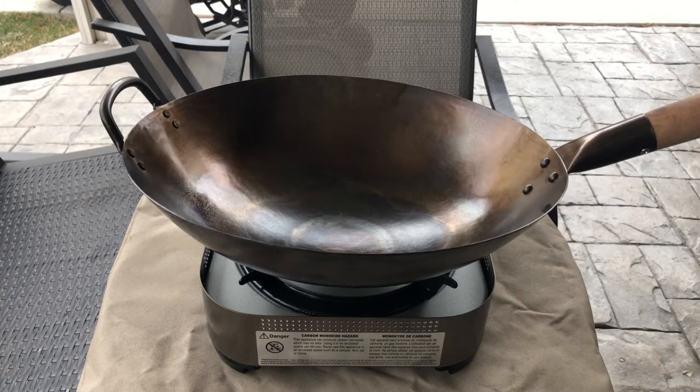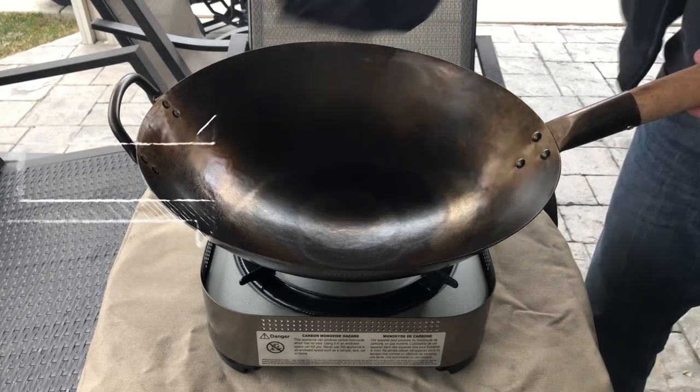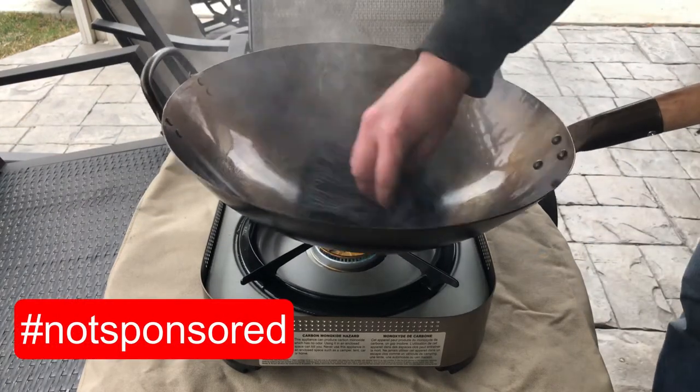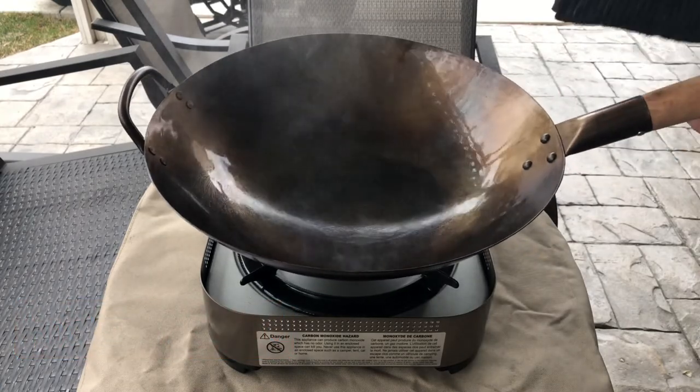At this point you want to get the heat turned back up because you're getting ready to put another layer of seasoning on. Turn the heat on and let it sit for about 20 or 30 seconds. Then go ahead and take whatever oil of your choice — I'm using a crispy wipe — to put another layer of seasoning on there, let it smoke, and then wipe the excess off.